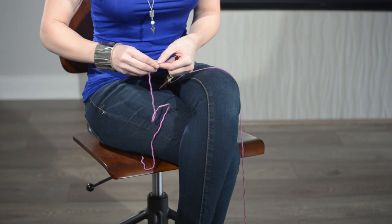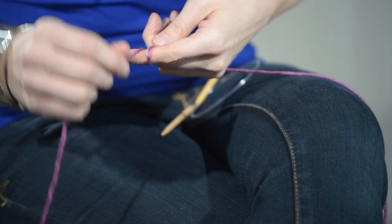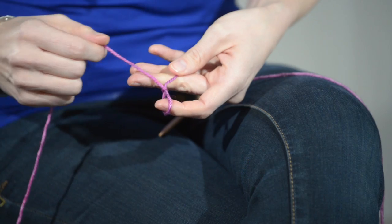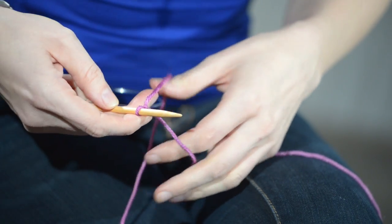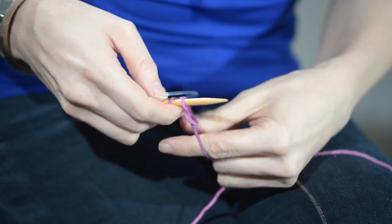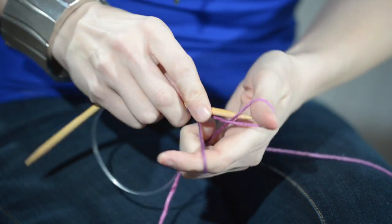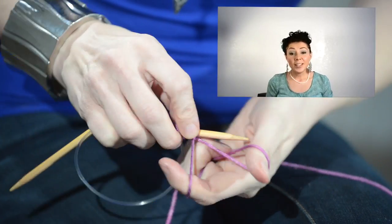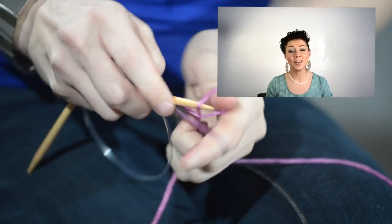Pull up a couple yards of tail yarn and work a slipknot. Insert that onto your needle and work 88 total stitches using the long tail cast-on method. If you're an absolute beginner, I have a video where I break this down into slow motion — you can go watch that first and then pop back over here.